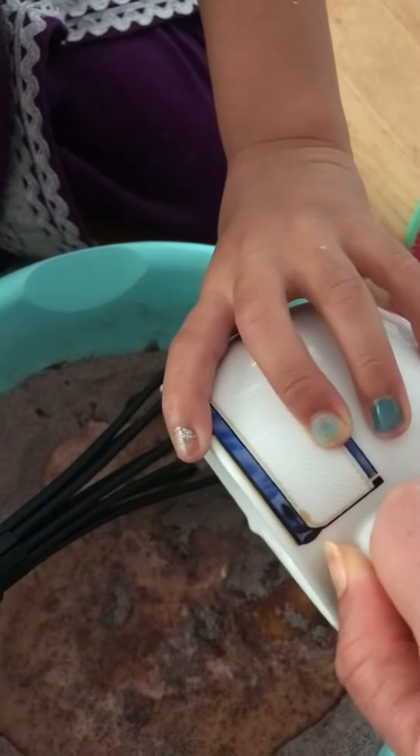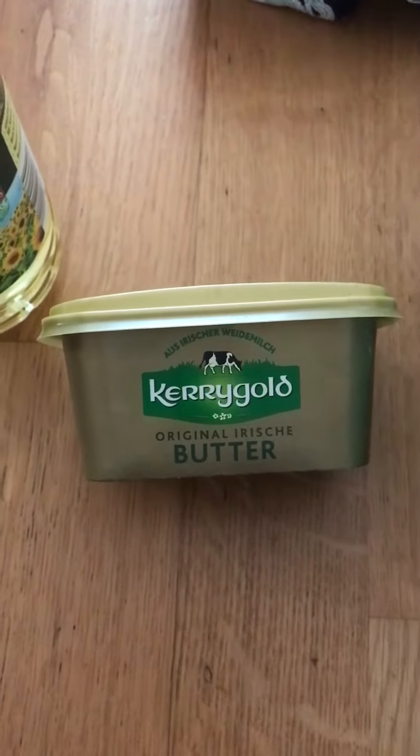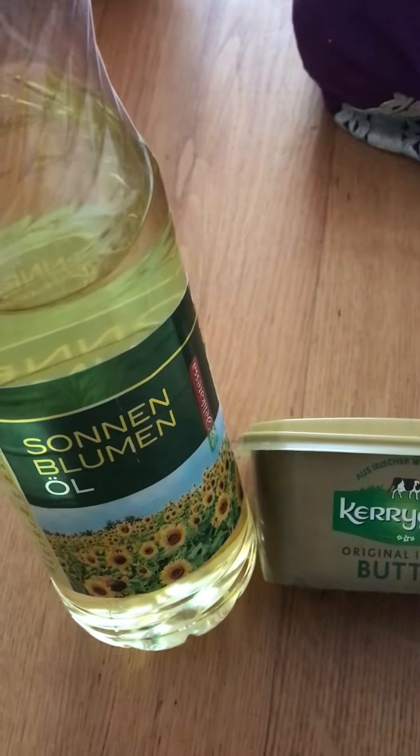Then add some milk — probably one cup. It's your wish if you want to add some butter, ghee, or oil — you can add it to soften the cake.